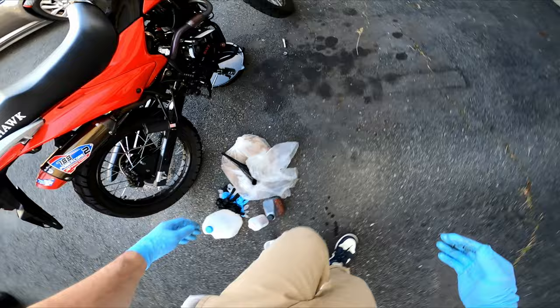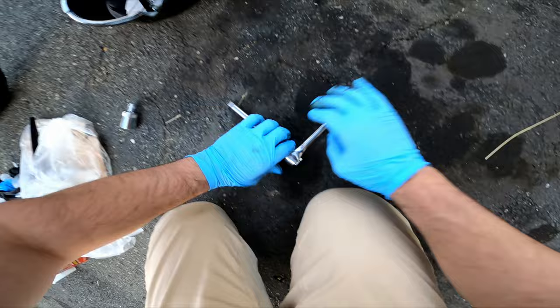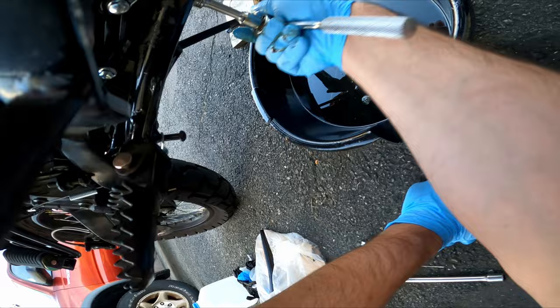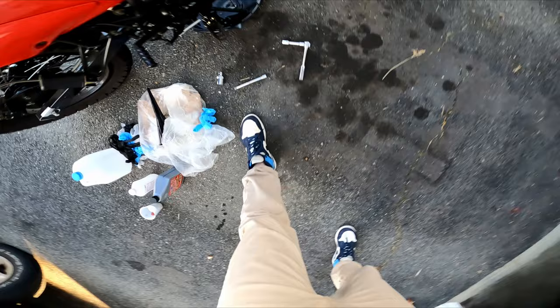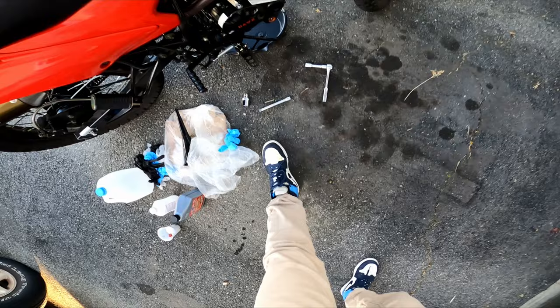Now you also gotta do the regular drain, which is this one at the bottom. I'll put a link in the description to the bolt I use - I ordered a third-party magnetic bolt so it catches some shavings. You can see it's the red one right there. That one comes with a washer as well - make sure you got the washer. You're also going to want to shake the bike up a little bit because not everything's going to fall out right away. Look at that - that thing is muddy!